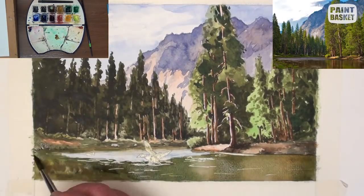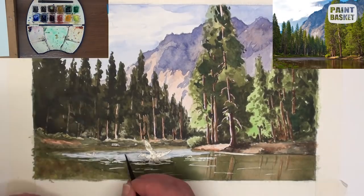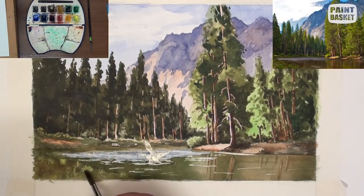When still a bit damp, drop in some of the dark shadow colour, some dark green to the left, and paint the underpainting of the lower left bank.